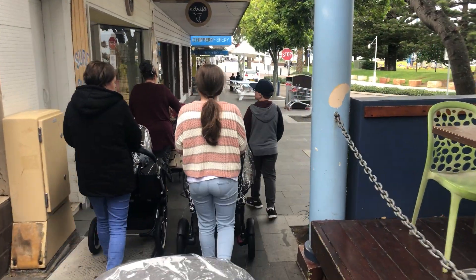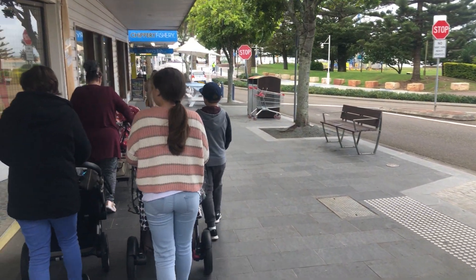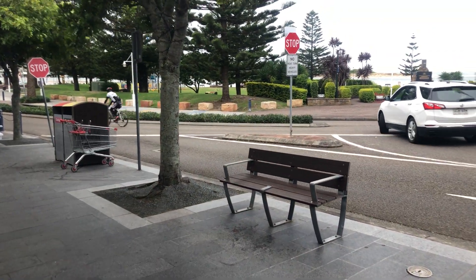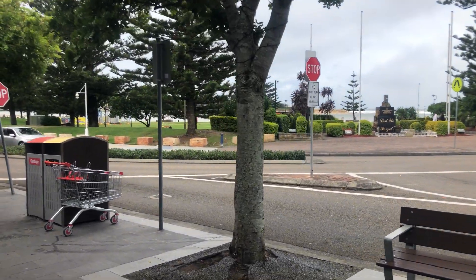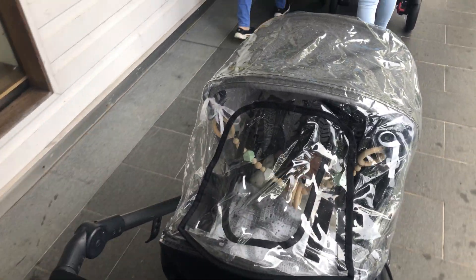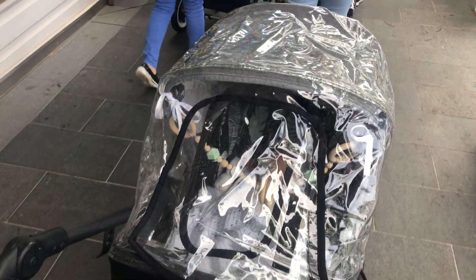We just ate food and we've been chilling out for a while. Now we're going to start our walk heading back because we've done really well. We thought it was going to rain before and it has held off for us. It's sprinkled and we have all rain covers on but it hasn't completely got us.